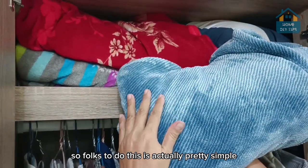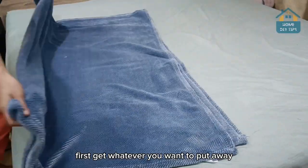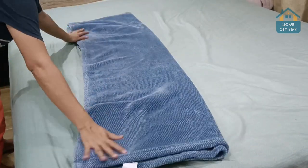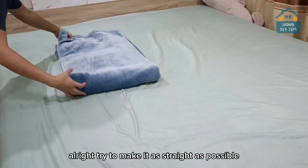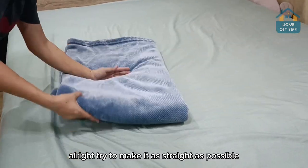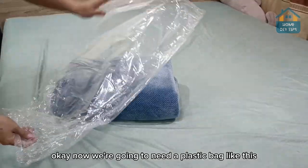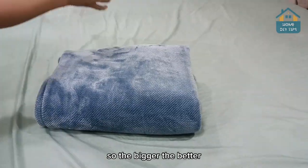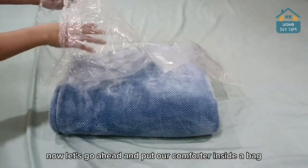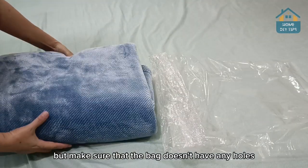To do this is actually pretty simple. First, get whatever you want to put away — in this case, it's a comforter. Let's go ahead and fold this. Try to make it as straight as possible. Now we're going to need a plastic bag like this. You can take the biggest one you have — the bigger the better. Let's go ahead and put our comforter inside the bag, but make sure the bag doesn't have any holes.